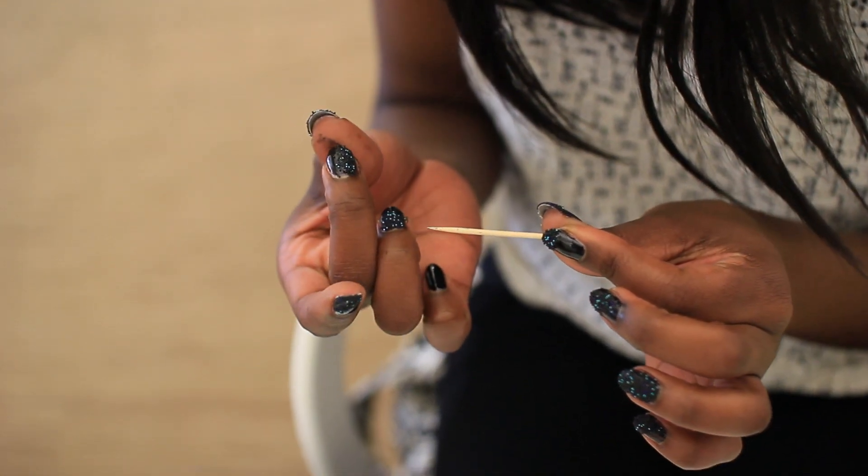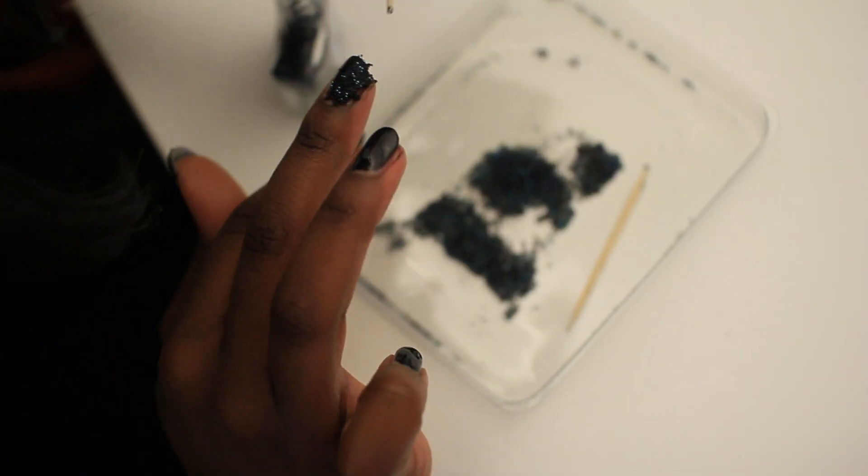We are going to talk about some fun nail art that is actually not as hard as it looks. The first thing we're going to talk about is the new Caviar Manicure. It's super simple. It just arrived to the States from London. Basically the idea is, you know, have your nails with little bits of fish eggs.